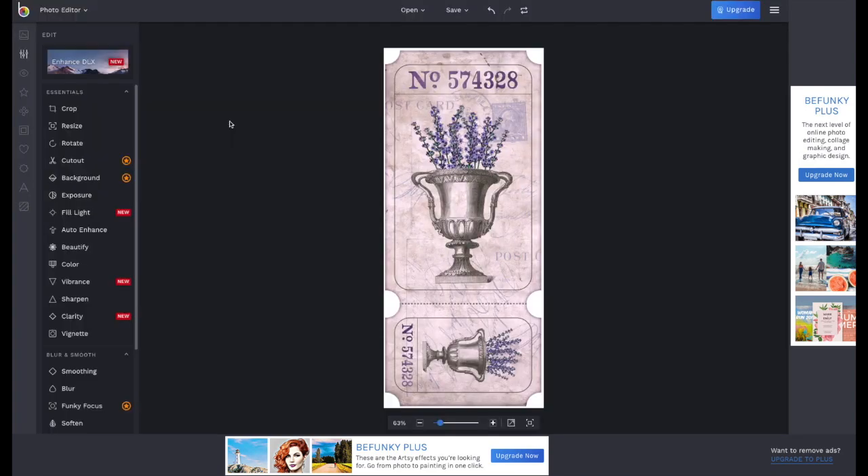This way you can isolate as many images as you like. Once you have your images, go to the upper left corner, click Photo Editor, and click Designer.